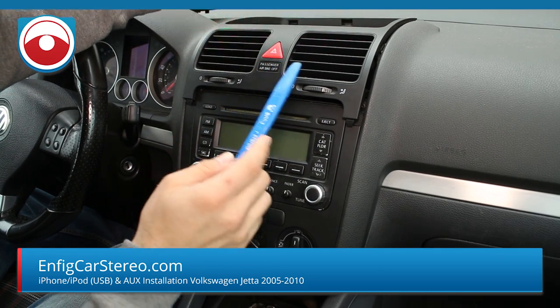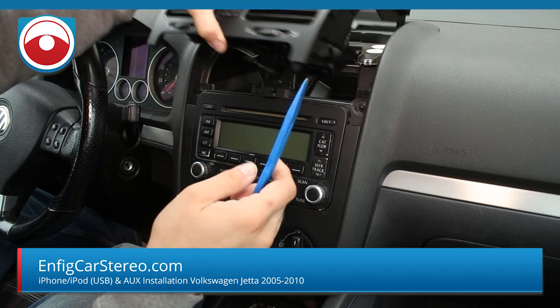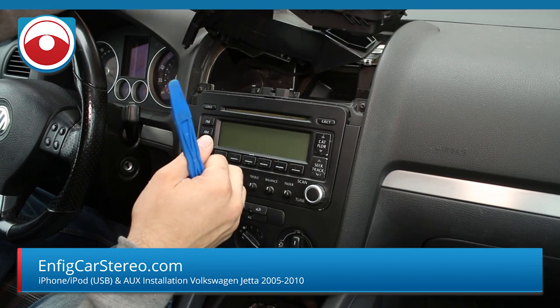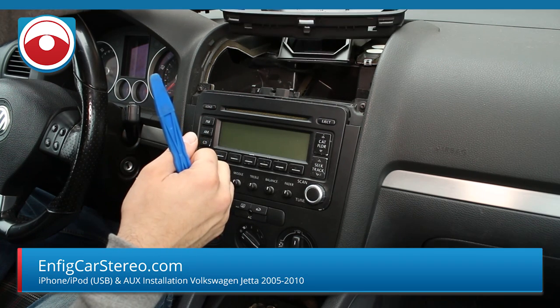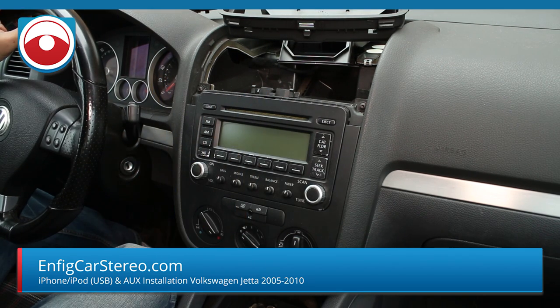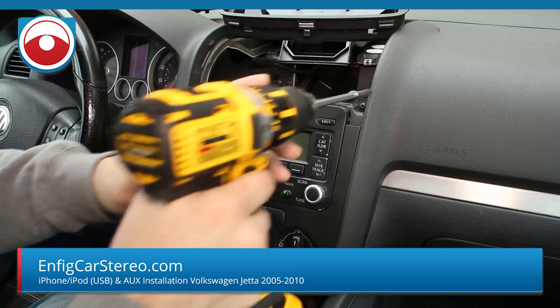This has a passenger air bag. If you want to risk it you can take it out, but I usually just go like this and put it off to the side, because if you unplug it and turn the car on you might trip it. You'll definitely trip it if you turn the car on. Then there are two more T20 Torxes over here.